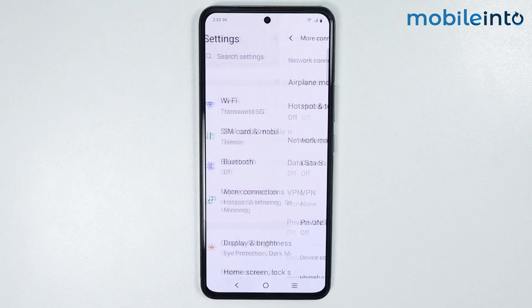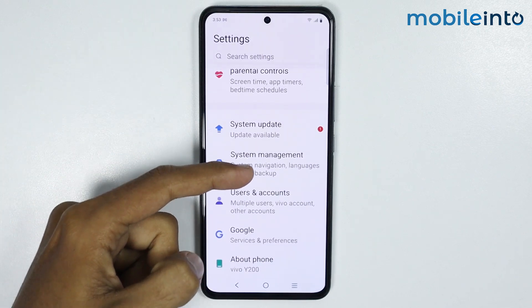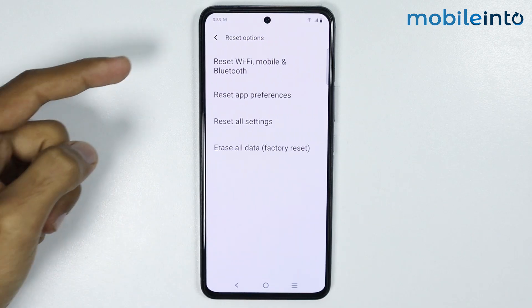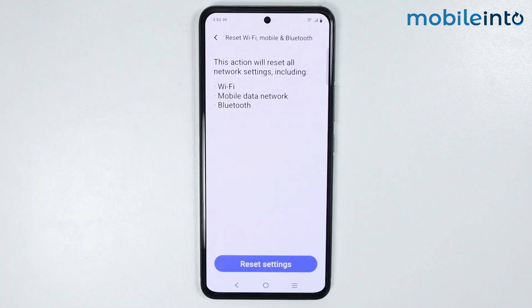Now once you have done that, just go back and scroll down. And from here, just tap on System Management. Now just tap on Reset Options and select Reset Wi-Fi, Mobile Network and Bluetooth. From here, just tap on Reset Settings.